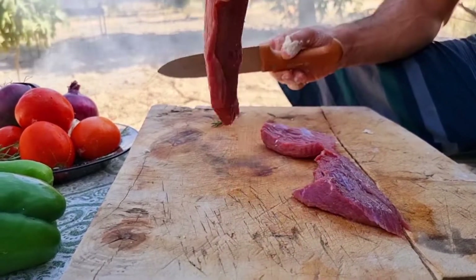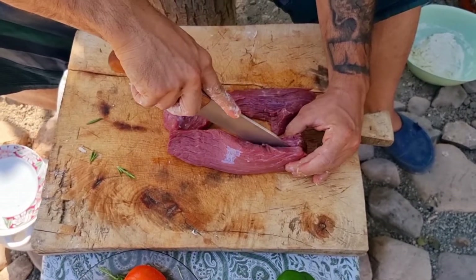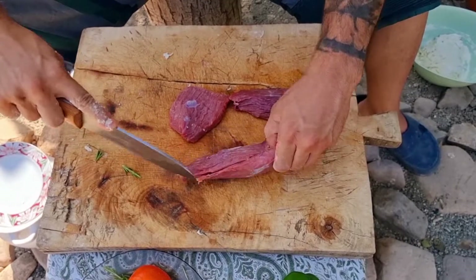I'll use it. I'm not sure if it's like a donut. I'm going to eat the chicken.